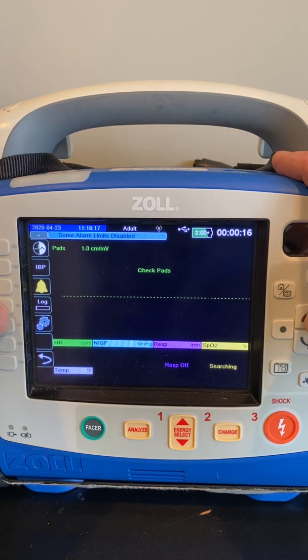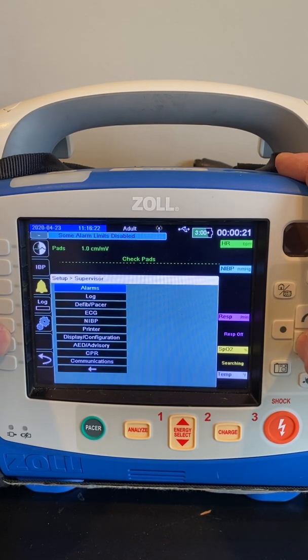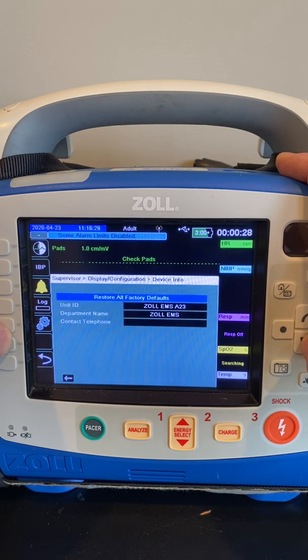So if we go back into the Supervisor setting, enter the password 1234 and hit Save, we can go back to Display Configuration like we were in before, and then Device Info.